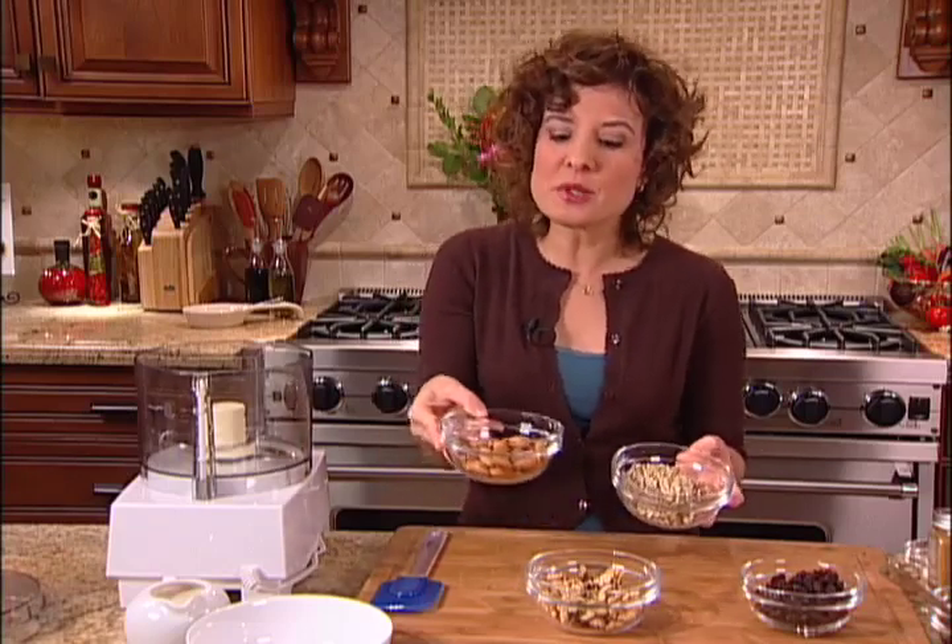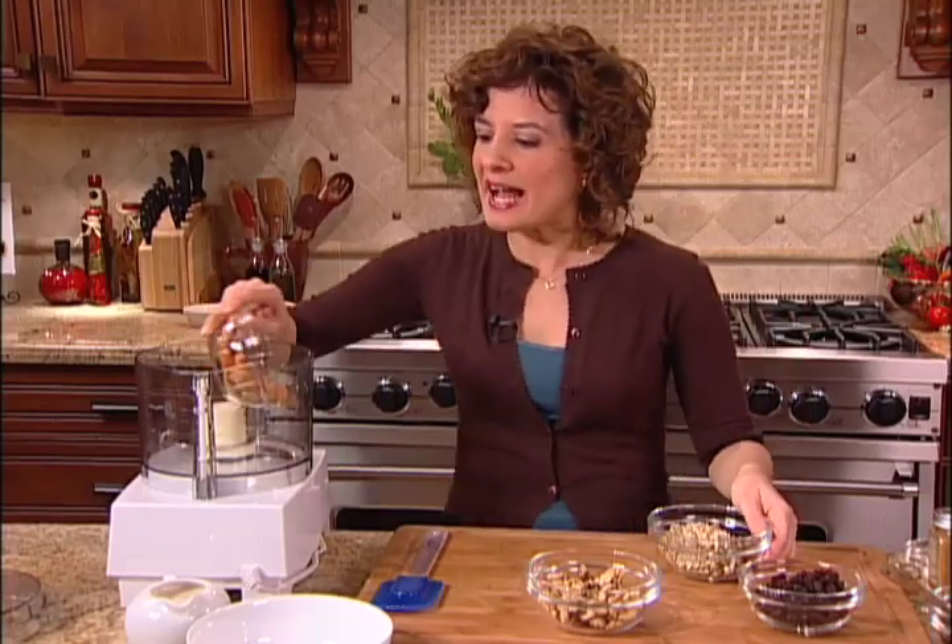I'm going to be using a combination of soaked nuts and seeds. You can soak these the night before you want to have your granola, and you can soak all your nuts and seeds in one container. I'll be using almonds, sunflower seeds, and walnuts. But you could also use pumpkin seeds, pecans, or any nuts or seeds that you like. I'll go ahead and add the almonds, sunflower seeds, and walnuts to the food processor.